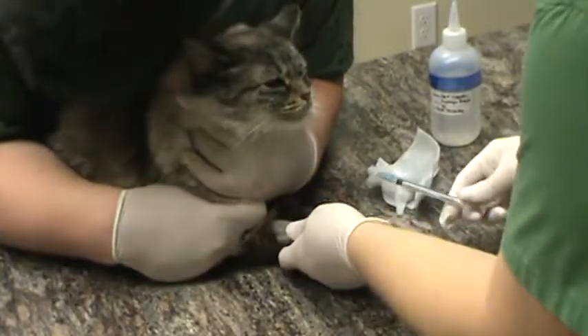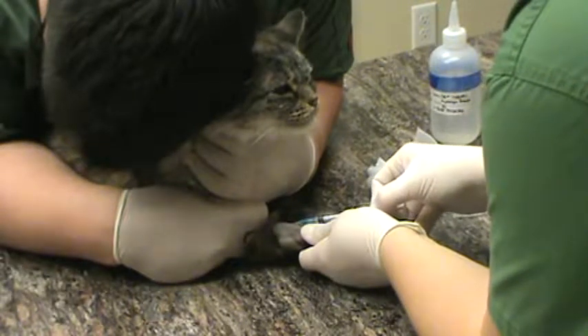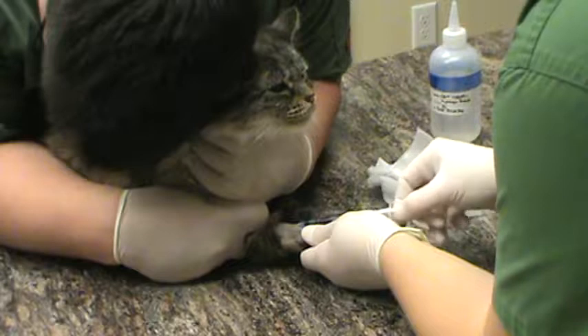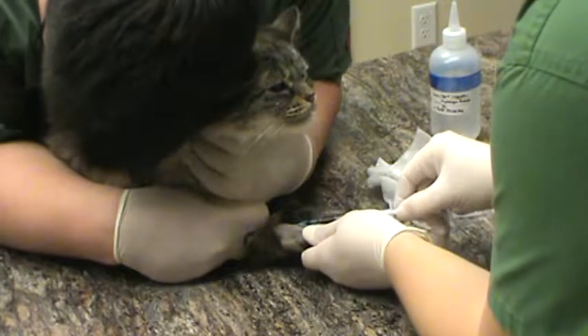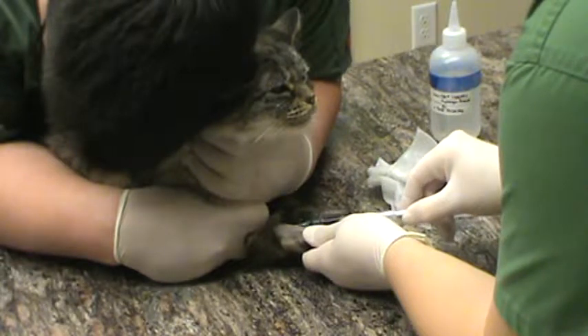Insert the needle bevel up into our patient. Good girl. We're in the vessel and we're drawing back slowly so that we don't get any hemolysis and so that we don't collapse the vessel as well.